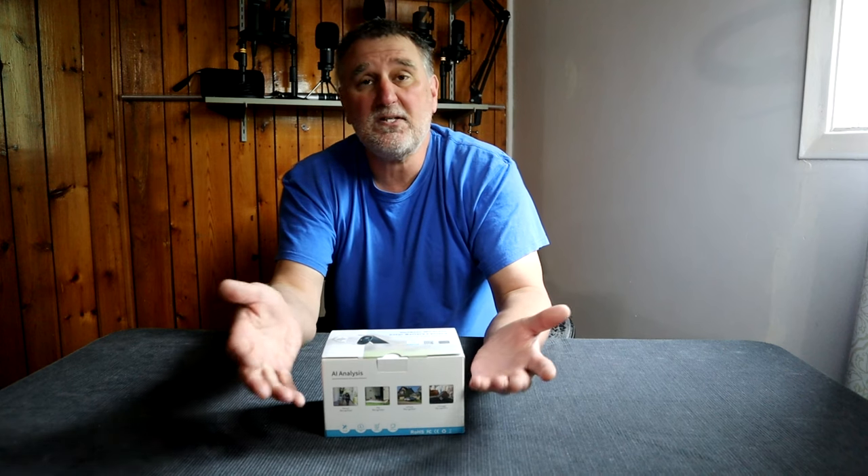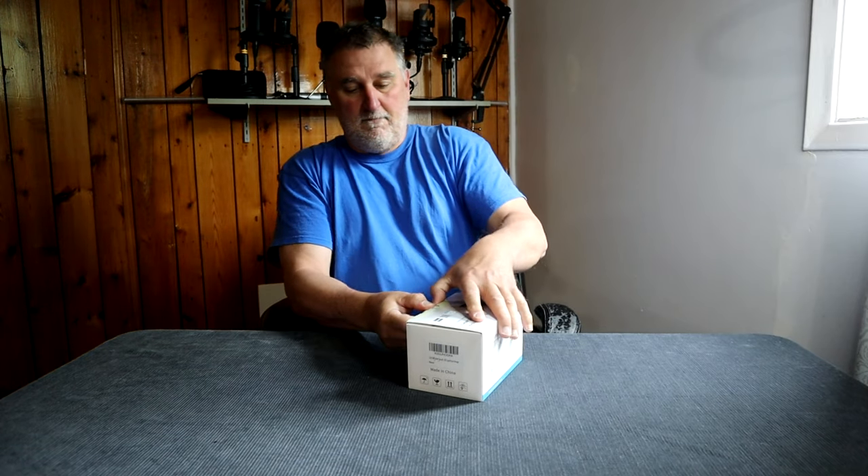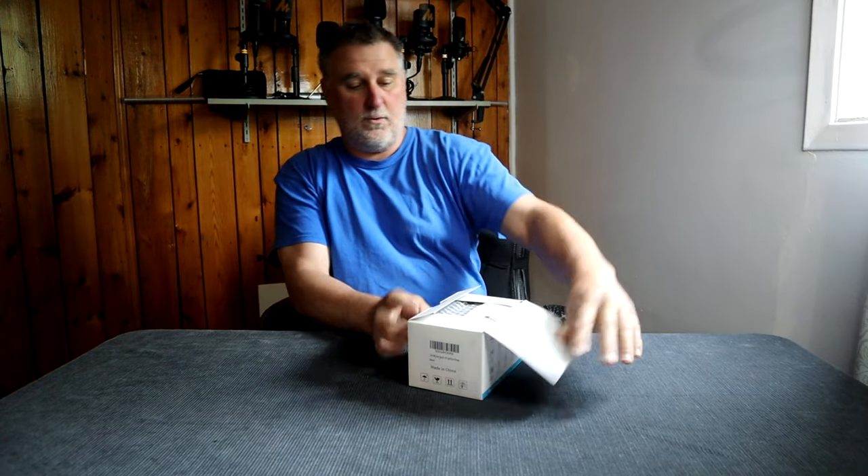Let's talk about the features. This camera is full HD, has motion detection, AI analysis, Wi-Fi connection on 2.4GHz, two-way audio, and much more. Let's look inside to see exactly what we have and open the box.